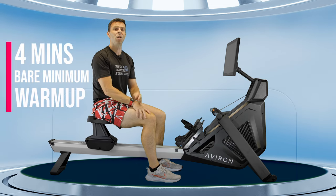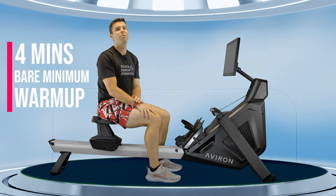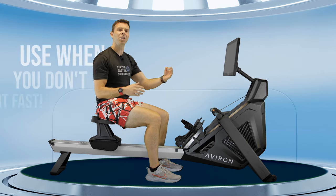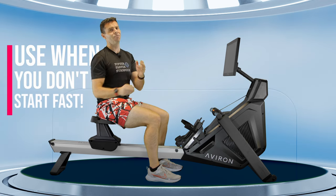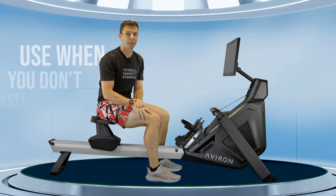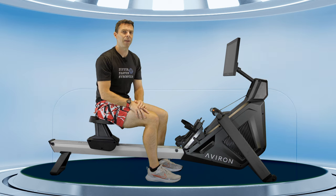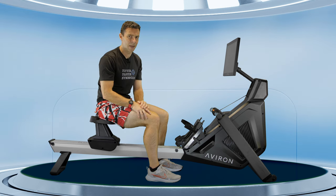This first one is four minutes long and it's the bare minimum warm-up I recommend. It's really intended to go into a main workout that's going to push you up through intensity rather than going really fast from the start. If you're going to be doing a really hard workout or maybe a time trial, I do recommend looking at the 10-minute or the 20-minute warm-ups instead.